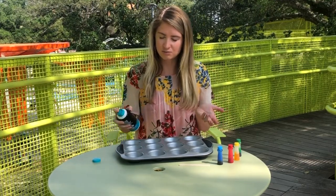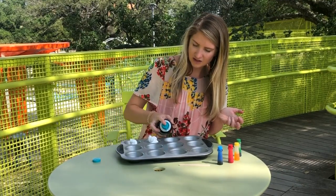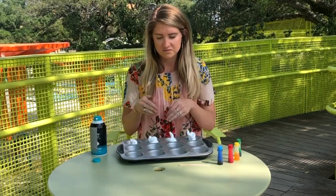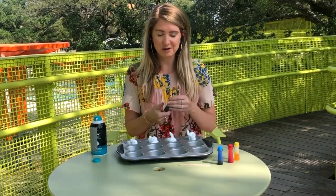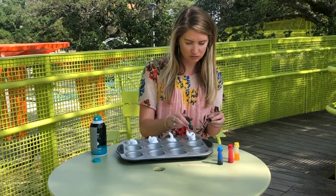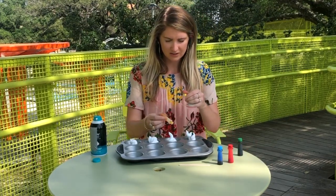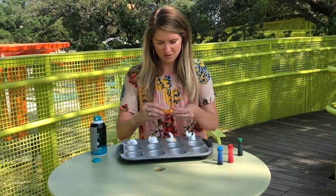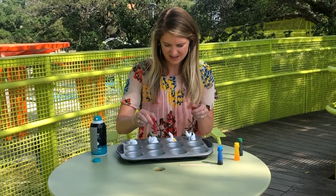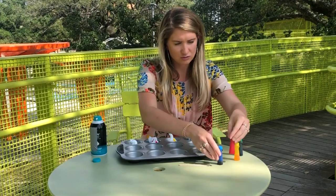First, put an equal amount of shaving cream in each of the little compartments in your muffin tin. Once you have an equal amount, we're going to put the food coloring in. I'm going to do three drops of green, three drops of yellow, three drops of red, and three drops of blue.